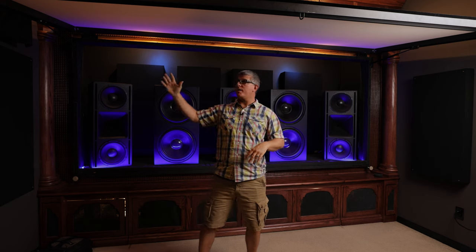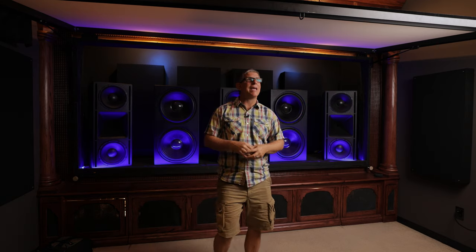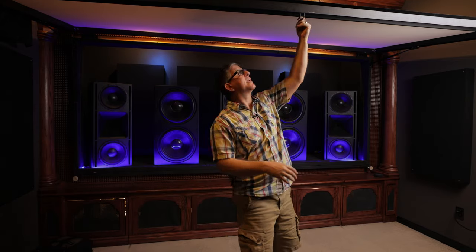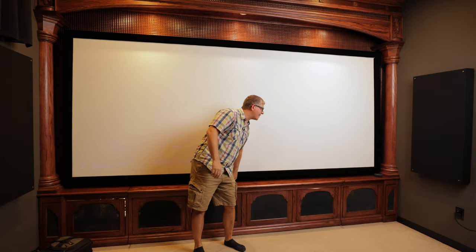By putting the screen on gas shocks I've got really easy access — I can lift it up with one hand. There's a latch that locks it down, so it's super convenient. I can lift up the screen to show friends and guests the setup inside, or just reveal those speakers with the lighting.